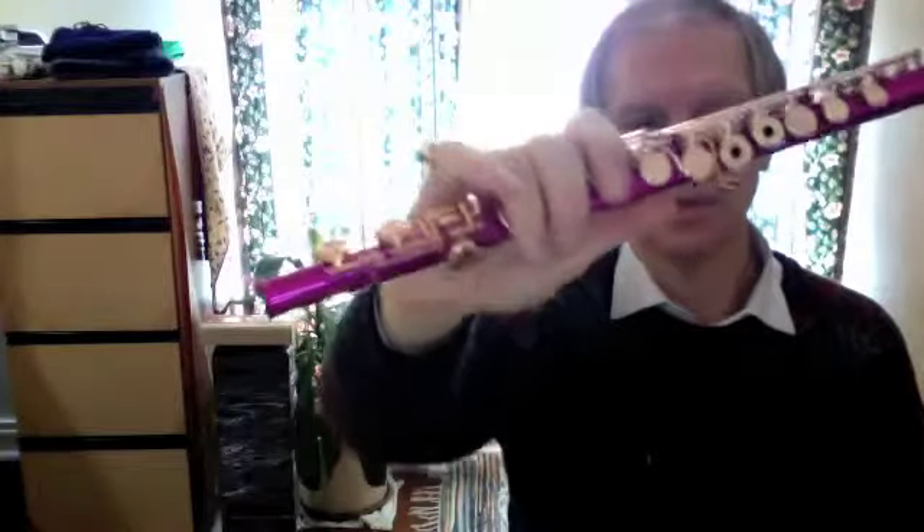This is Andrea Scott with a demonstration of a masterpiece pink and gold flute with open tone holes and a C foot joint. The piece I'm going to play for you is called In the Hall of the Mountain King by Edvard Grieg.